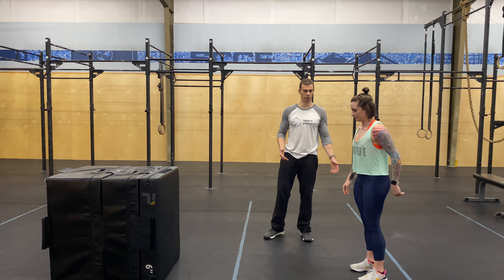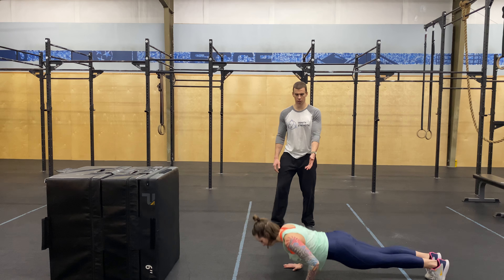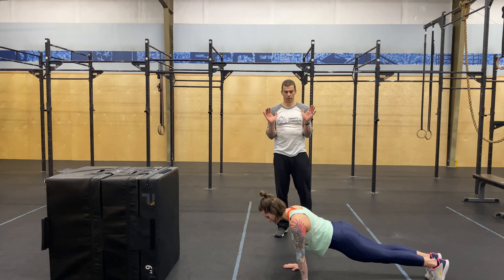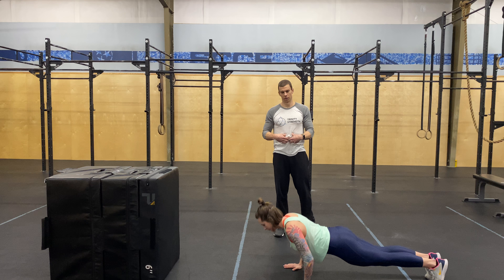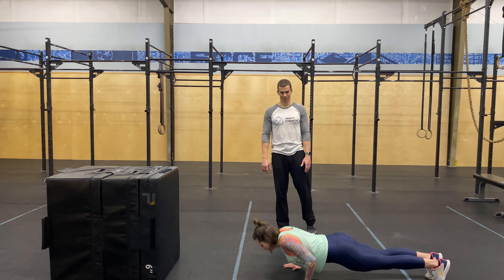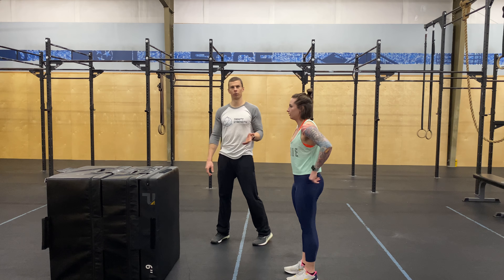Next we're gonna do push-ups. We'll show some regular push-ups and we'll show our scale. Good push-ups — elbows are coming back at that nice 45-degree angle. We never want them out or too far in. Abs are nice and tight. Let's not just let those shoulders go up and down. And to scale those easily, you've got a countertop or whatever you've got at home.